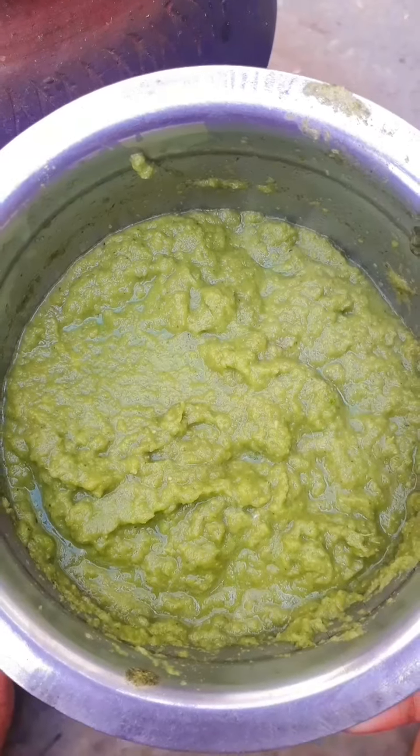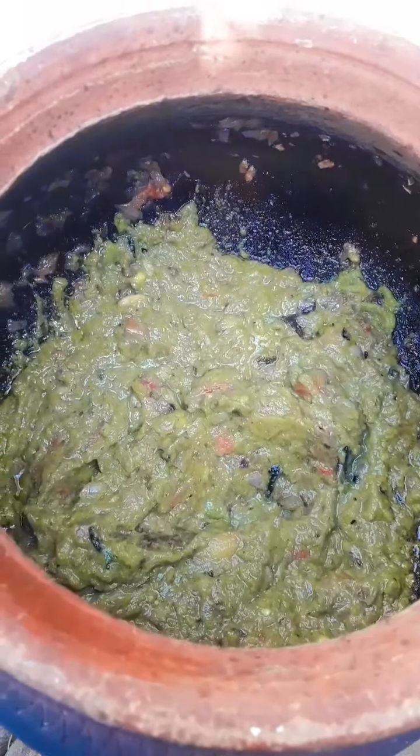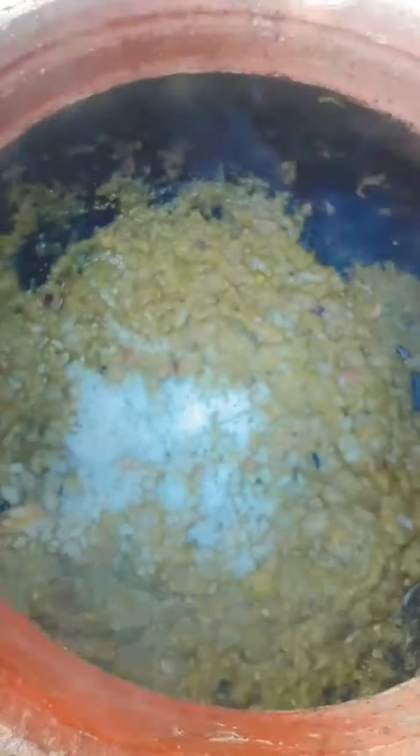Add the paste to the fresh paste. This is the best dish of the chicken. Add the carrot for the chicken. Add the chicken with all the ingredients.